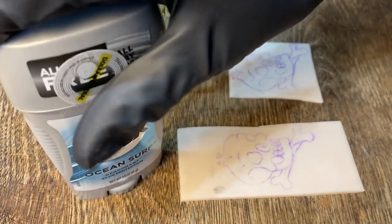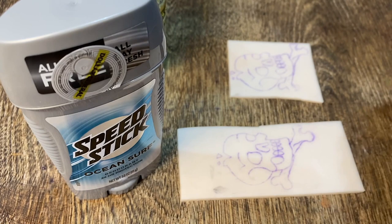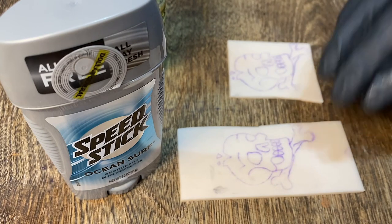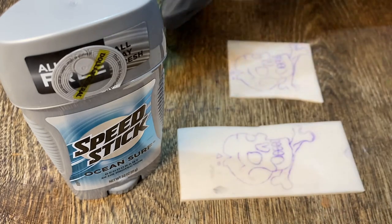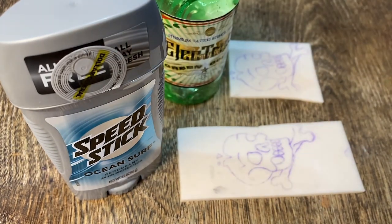I might have to incorporate the Speed Stick on every fake skin I do from now on. The best test would be waiting a couple of hours. I'm going to wait two hours, which is what I'd normally do before starting an actual tattoo, and then check to see how much it smears. I'll fast forward the time so you guys don't have to sit here with me for two hours, and then we'll come back and see which one is better — the green gold or the Speed Stick.